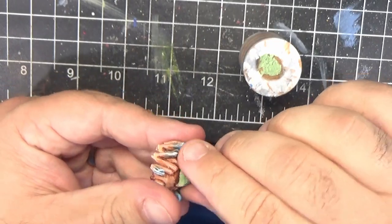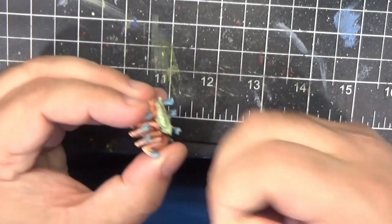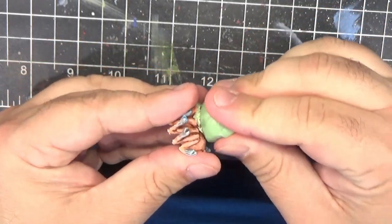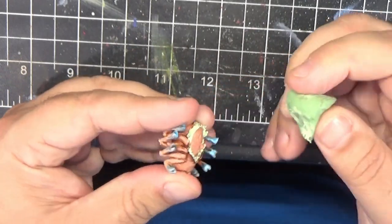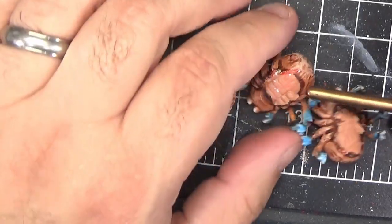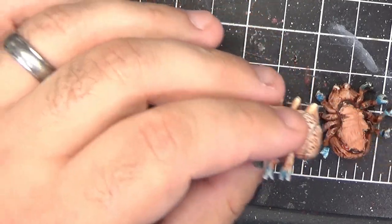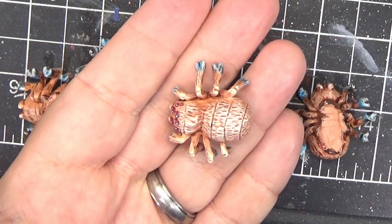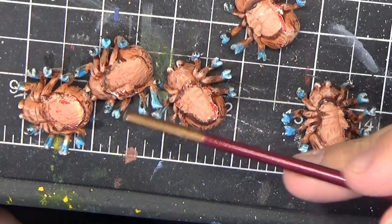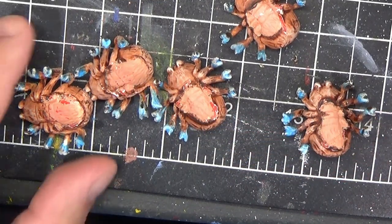At this point, these miniatures are pretty much complete, so I'm removing them from their holders to take a look at the bottom and see if we need to do anything. We've got some issues here — you can see the wash pulled around the sticky tack and left a dark ring, and taking the tack off actually removes some of our undercoat and some of our paint. So we're going to have to fix that up. I'm not hugely concerned about it because it's the bottom of the model, but I feel like we should at least make it look a little better.